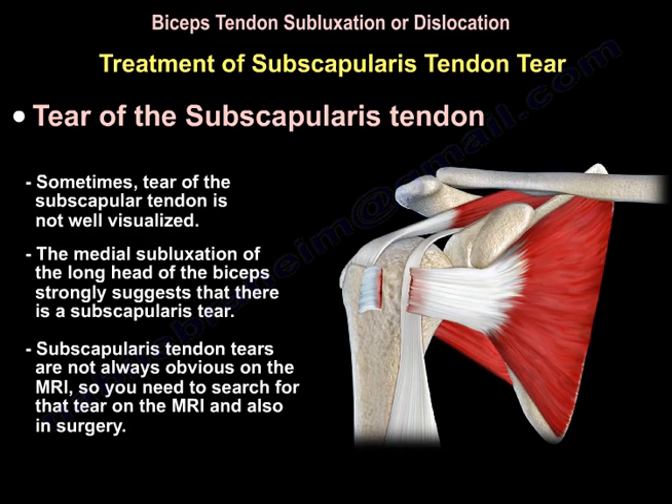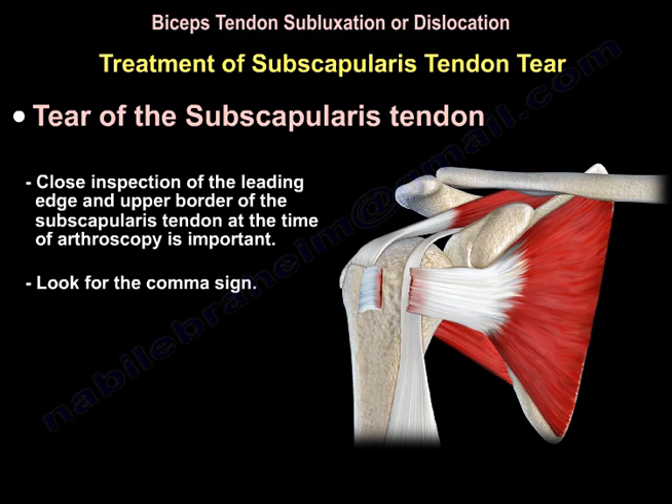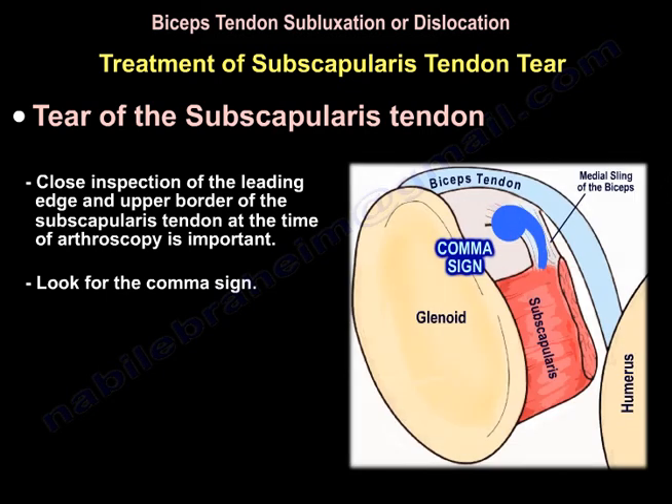Sometimes a tear of the subscapularis is not well visualized on MRI. The medial subluxation of the long head of the biceps strongly suggests that there is a subscapularis tear. Subscapularis tears are not always obvious on MRI, so you need to search for that tear both on MRI and during surgery. Close inspection of the leading edge and upper border of the subscapularis tendon at the time of arthroscopy is important — look for the comma sign.